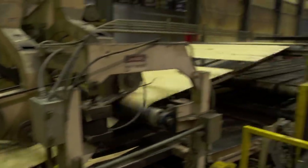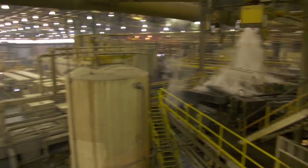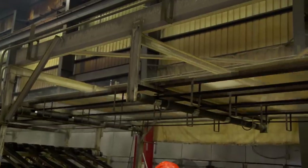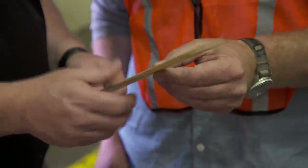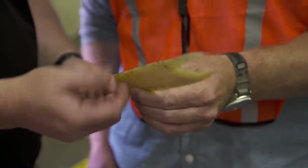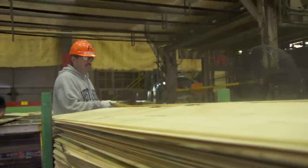We have actually 11 acres under the roof here. We put out about 30,000 beams per week. Here's a sheet of the veneer — an eighth of an inch thick. As you can see, it's very pliable in the green state. You can't get splinters; there's no danger to touch it. It's still wet right now.